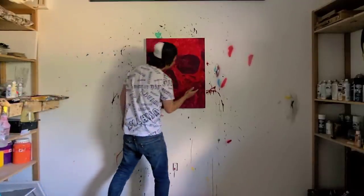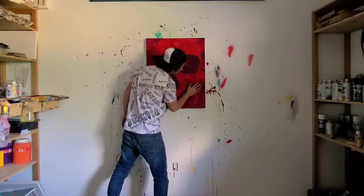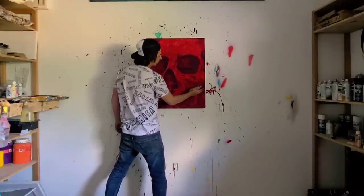This is the first painting I've completed using one of my previous artworks as reference, which I think is pretty cool.